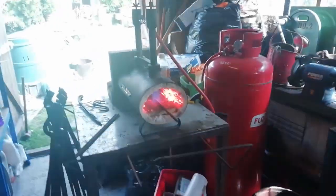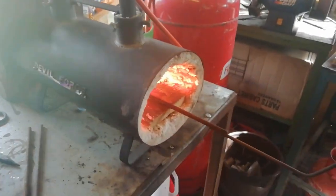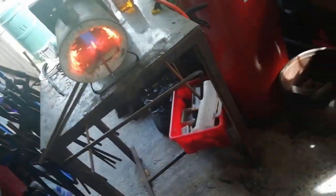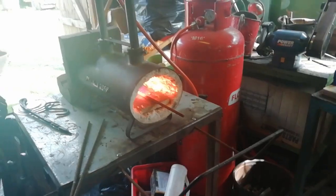Hello ladies and gentlemen, welcome back to the channel and welcome to another video. Today we're going to be attempting to do another twist. What we're going to be doing with these three bars, we're going to fold them just like we did in the wheat twist. We're going to fold them in half this time. I'm going to mig weld with the welder over there - we're going to weld the ends together so they don't come loose. Then I'll explain it as we go along. Thank you for watching and I hope you enjoy.